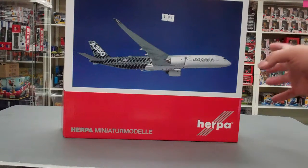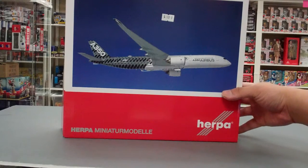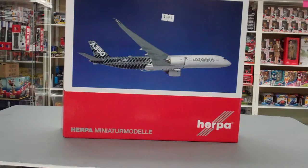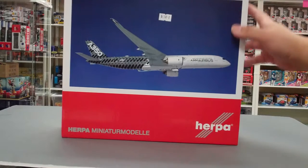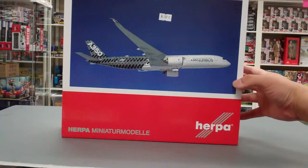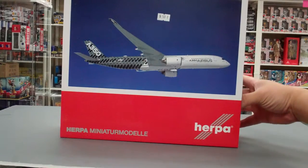This is the Herpa Airbus A350 XWB, or Extra Wide Body, in the carbon color scheme. This is basically Airbus's answer to the Boeing 787 Dreamliner. In real life, the plane is made mostly from carbon fiber, making it more fuel efficient. It carries about 300 passengers and entered service in 2015.